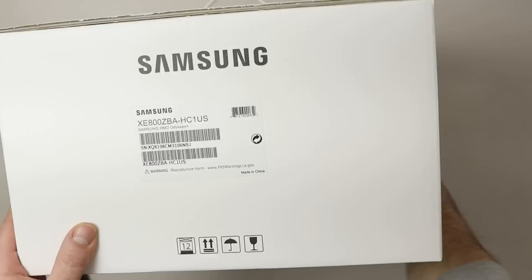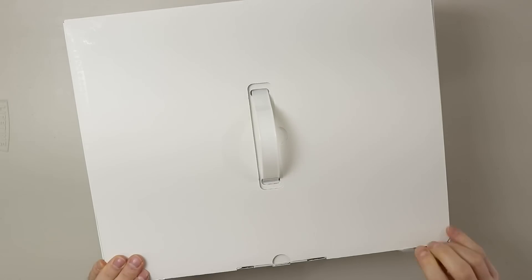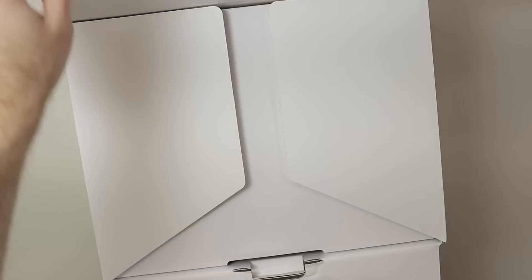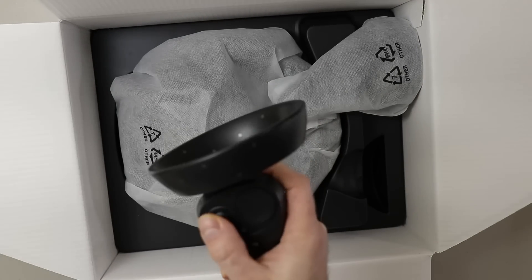A lot of people are interested in this product because of the very good sale price. I will not go through the full unboxing process — there is nothing spectacular about it. It's not a high-end box, not like the experience when I first unboxed my Rift CV1. It's just a typical Samsung box, nothing spectacular.